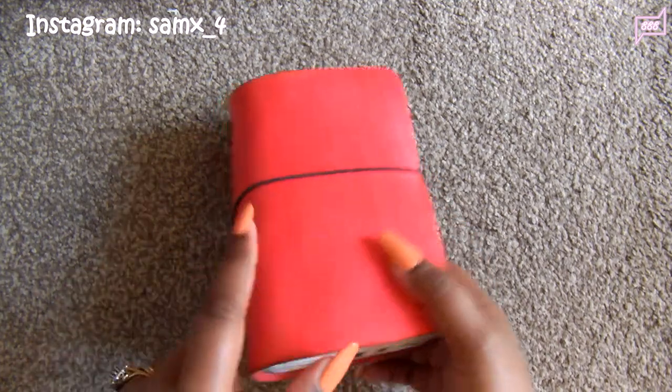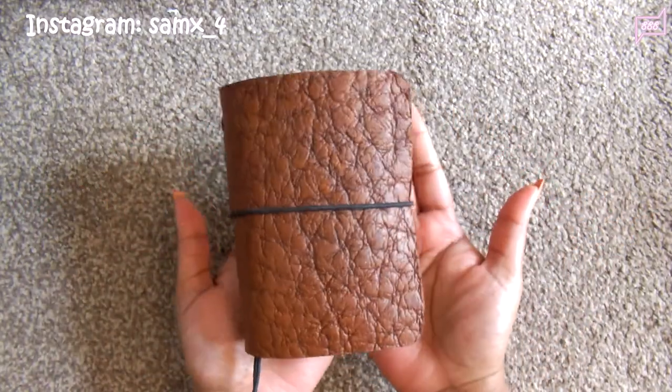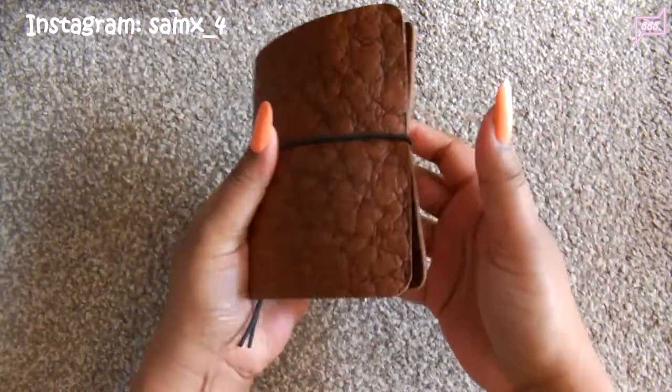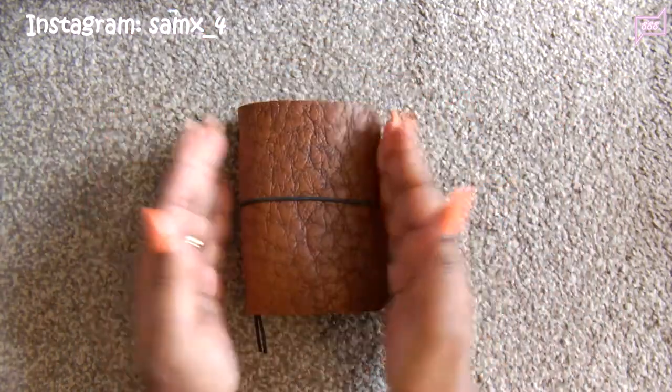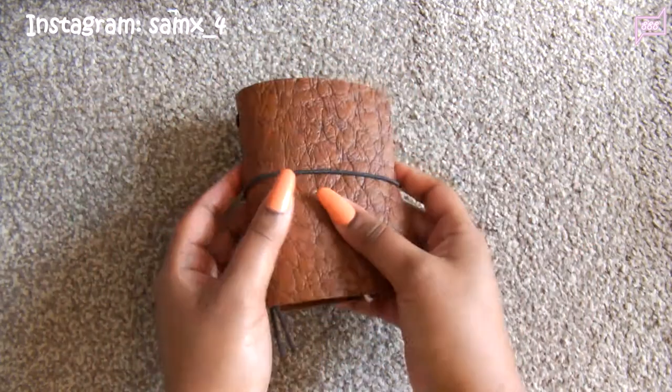So I'm going to show you my micro TN. Isn't it cute? Look at the size of this — it fits in my hand. I love it so much. Honestly, it took me less than £10 to have this whole configuration.